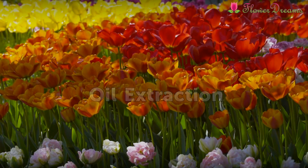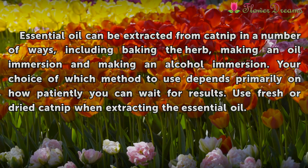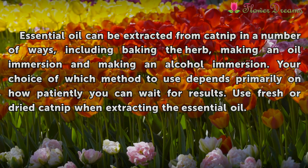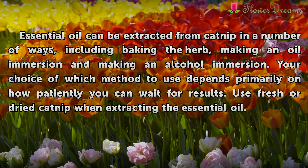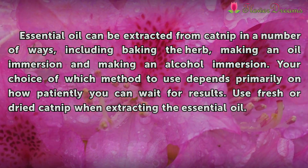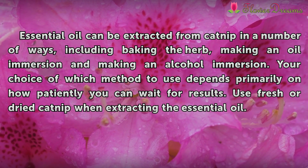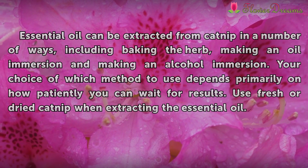Oil extraction: Essential oil can be extracted from catnip in a number of ways, including baking the herb, making an oil immersion, and making an alcohol immersion. Your choice of which method to use depends primarily on how patiently you can wait for results. Use fresh or dry catnip when extracting the essential oil.